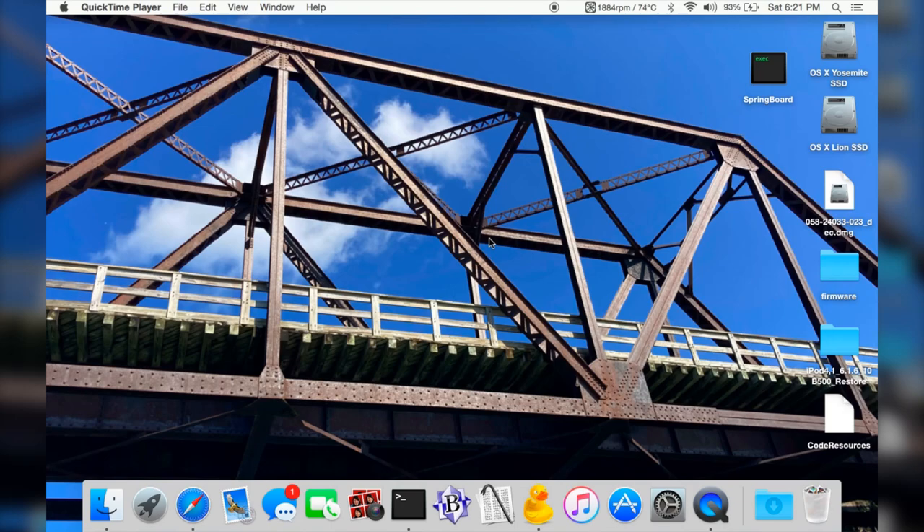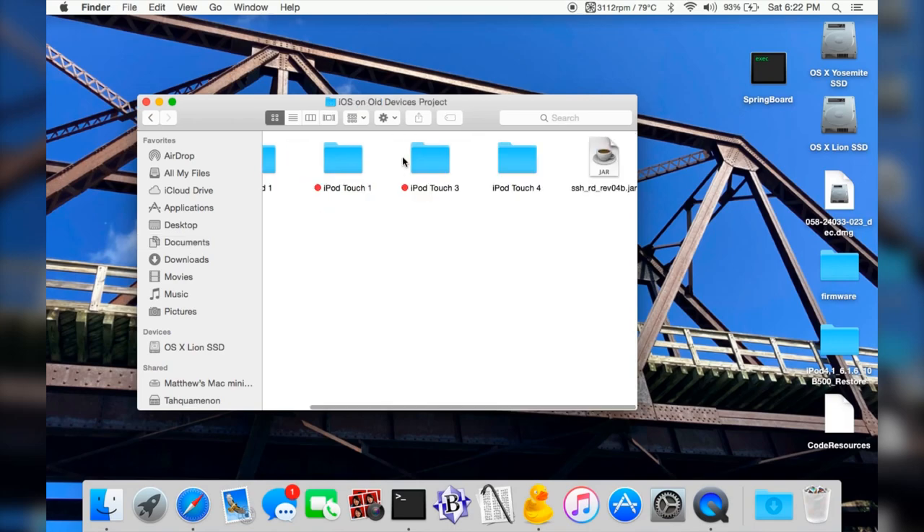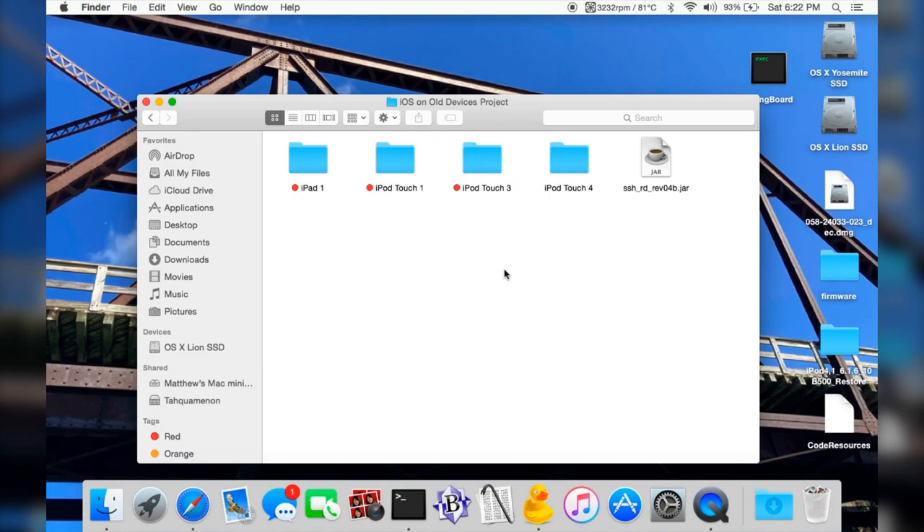I'm now on the desktop of this MacBook. I'm going to show you some of the patches I've actually made here. If I open up Finder — you can see I've got the folder for the iOS on old devices project. After resizing the window, here are the folders I've made. None of the ones with red dots have anything in them because I haven't done any work on those yet.